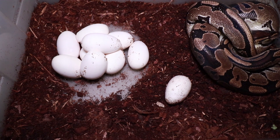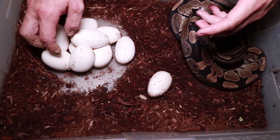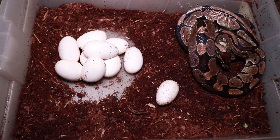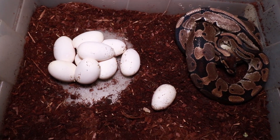Mommy's not too worried. We're just going to take her eggs quickly, just pick them up as they are. One, two, three, four, five, six, seven, eight, nine, ten. That's actually quite a nice size clutch - sort of on the larger size for what a ball python will have.